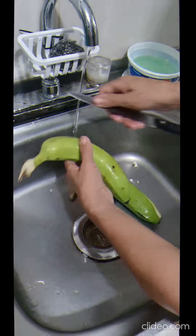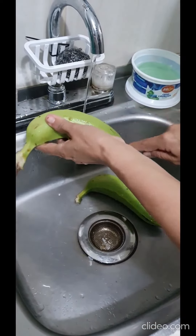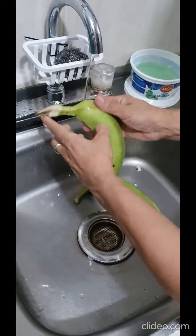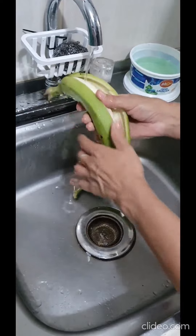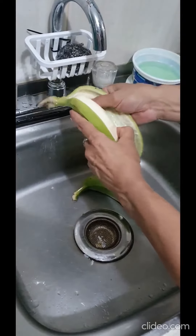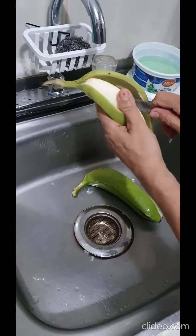While waiting for it to boil, we proceed to peel the bananas. You can do one cut or two if that is easier for you. The water helps so the liquid that comes out of the banana doesn't get sticky on your fingers. You have to make sure to peel the whole skin.